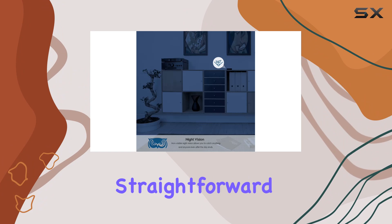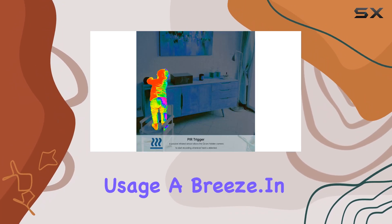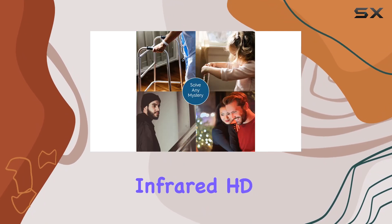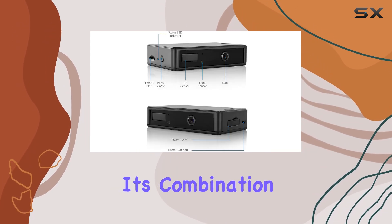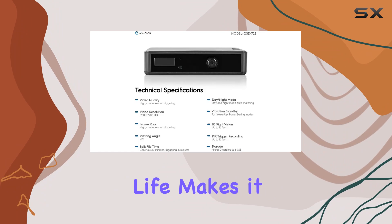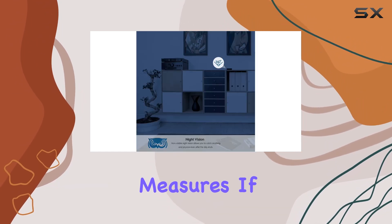The device is straightforward to operate, with user-friendly controls that make setup and usage a breeze. In conclusion, the Ancris Cam QSD 722 720P Infrared HD Hidden Camera offers a robust and versatile security solution. Its combination of high-definition recording, IR night vision, motion detection, and long battery life makes it an excellent choice for anyone looking to enhance their security measures.